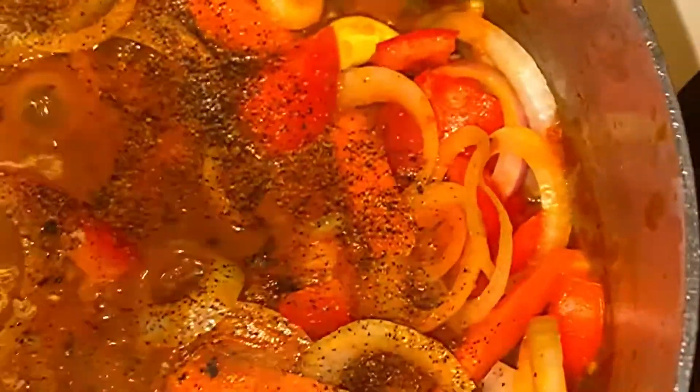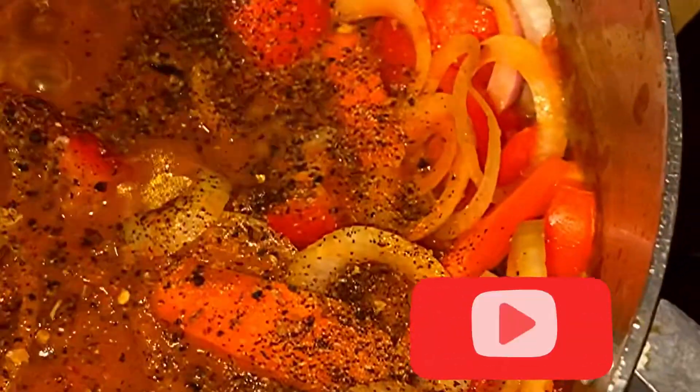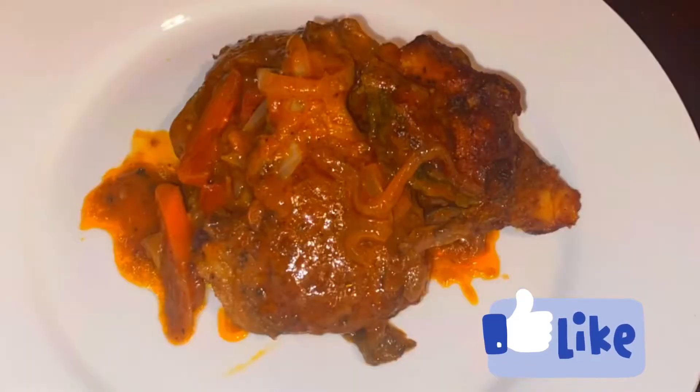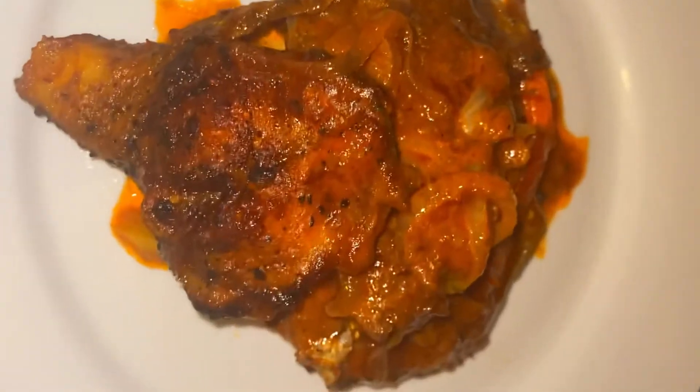If you have not subscribed as yet, go ahead and hit that subscribe button. You'll get this and other amazing Jamaican and Caribbean dishes. Share my channel with your friends — a lot of goodness is in store for them. Leave a thumbs up, give my video a like. There it is, guys — it's another of my mother's favorite. From my pot, my kitchen, onto my daughter's table.